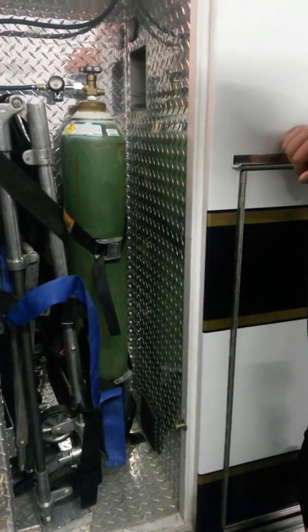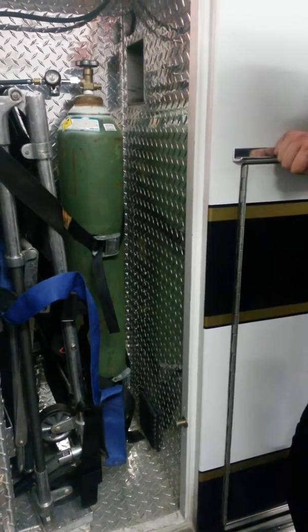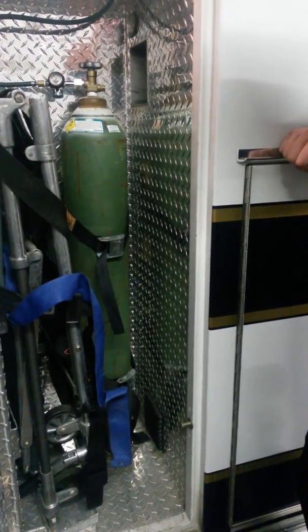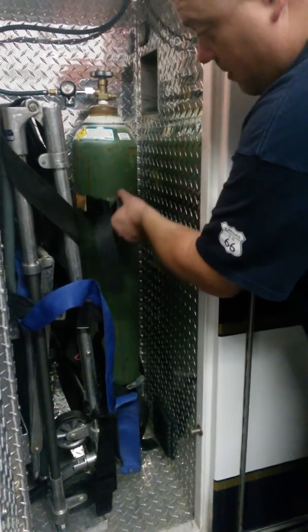Just another quick video reminder of how to secure an oxygen bottle in an ambulance. Doesn't sound like something that we should have to train on, but apparently we still do.